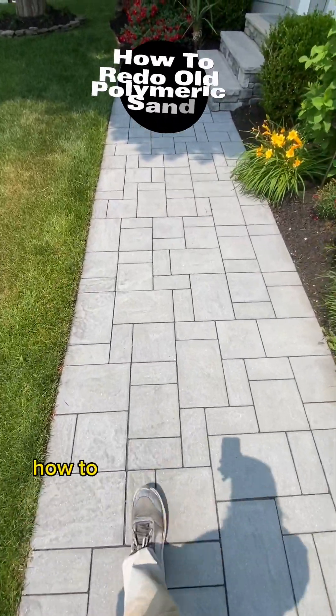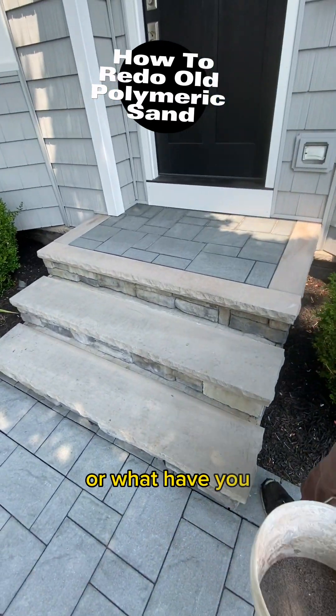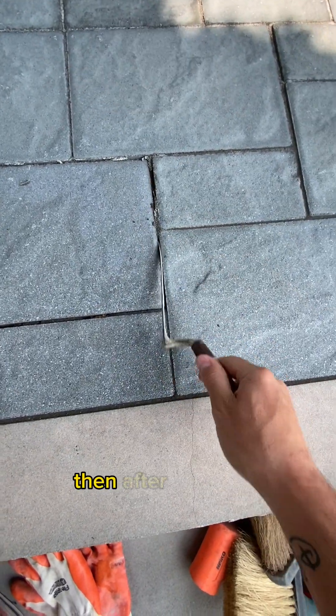We often get asked how to add polymeric sand to existing patios where it's coming out, loose, or what have you. The first thing we do is tell the homeowner to pressure wash it, or we pressure wash it ourselves. Then, after that dries,